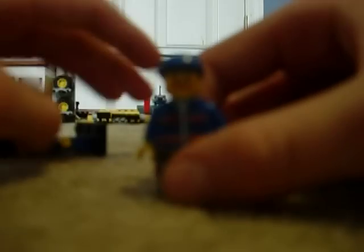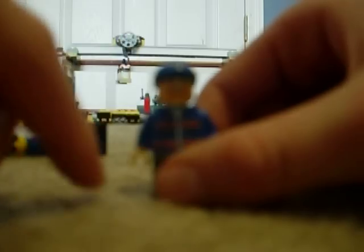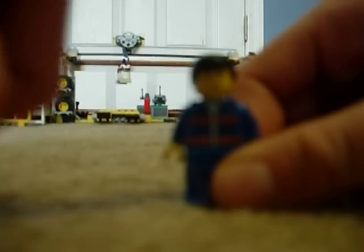This is the tow truck driver. He drives the big tow truck, which I'll do later. He has a hat and a uniform. And then there's this guy with a serious face — he has kind of a frown and black hair.